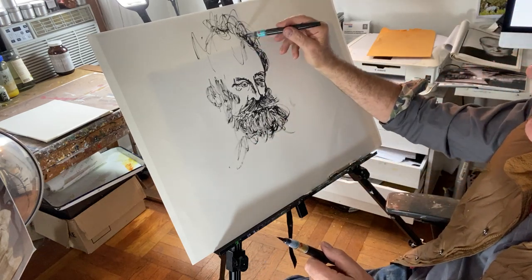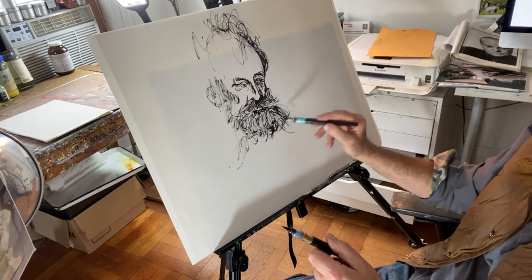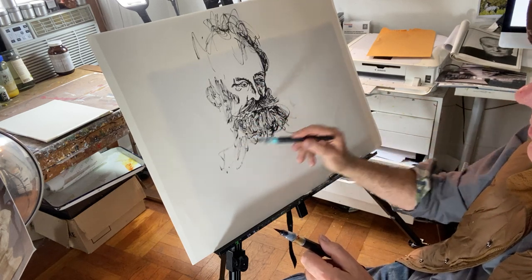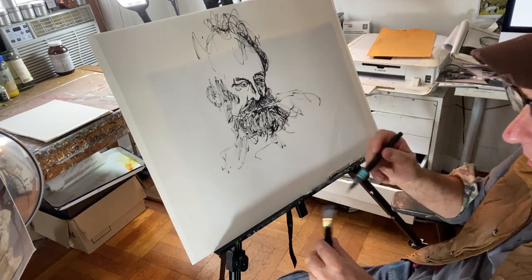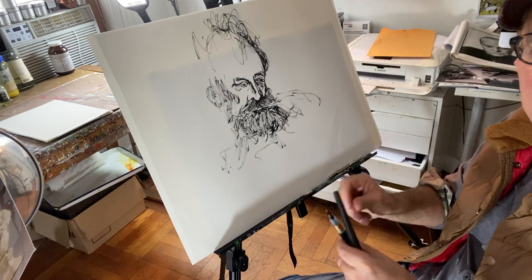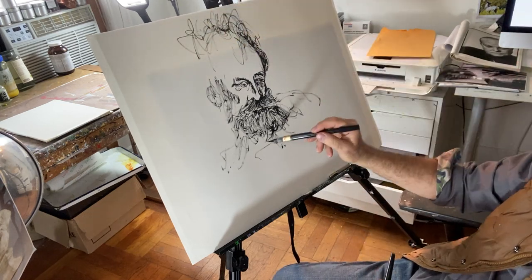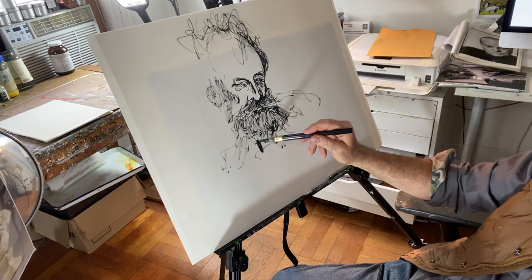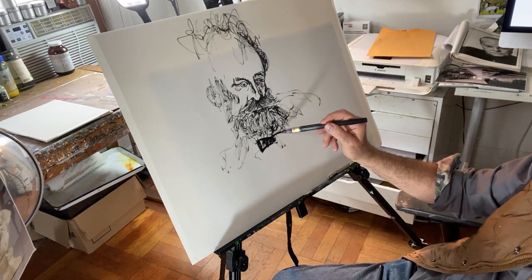I'm just roughing it in here; I'll make the painting later for them, but I'm just getting a feeling for what's going to come out from this guy. I think he always wore one of those — what do you call them — a bowtie cravat thing, you know, back in the day. I'll put one here.